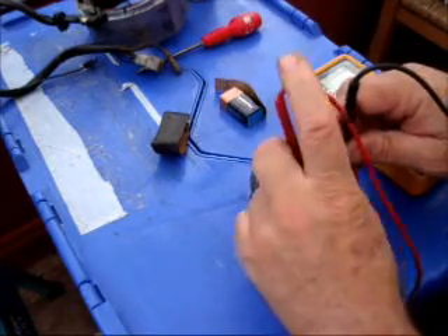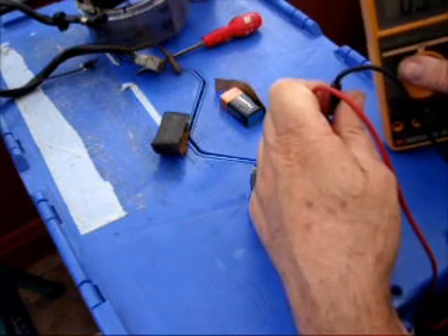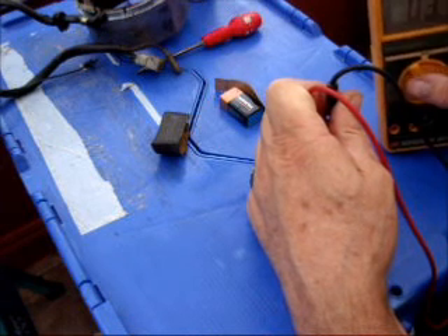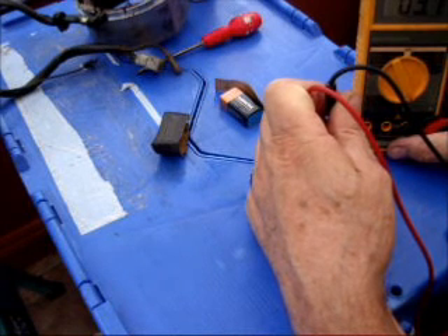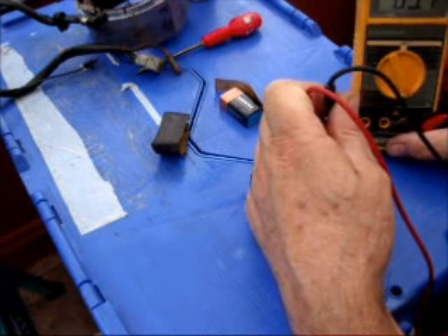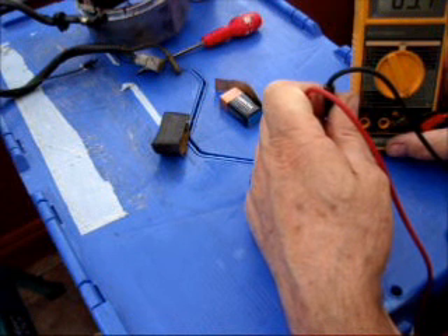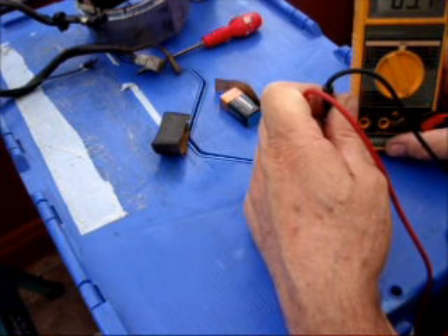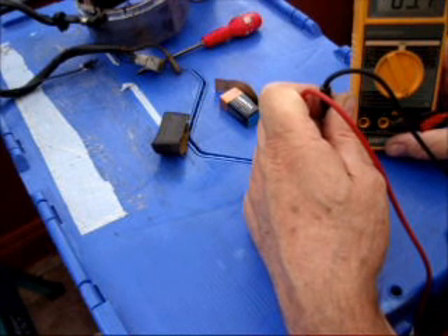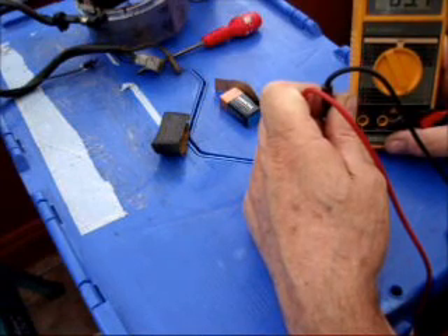On the rotor itself, we get a reading of 3.7. Deduct 0.7, that's 3 ohms. Now, ideally that should be measuring between 4 and 5 ohms. So this rotor is definitely on its way out. It probably will still work — probably get a good enough voltage to charge the battery — but it's not ideal. I'll probably put this back on the bike when I've rebuilt the engine and test it. I want to run the bike before I decide whether to buy a new rotor, get this rewound, or go with a different charging system altogether. So that's what you're looking for: between 4 and 5 ohms.